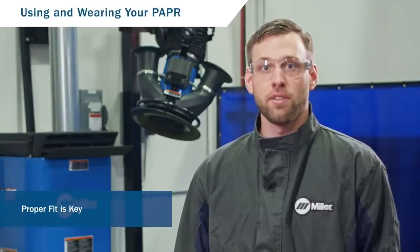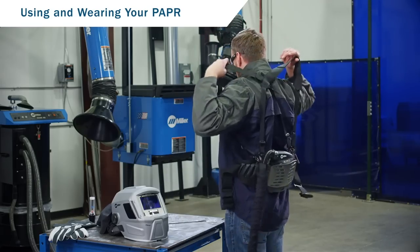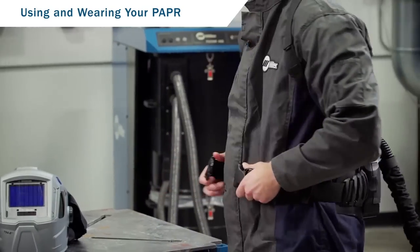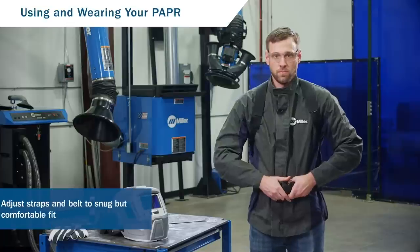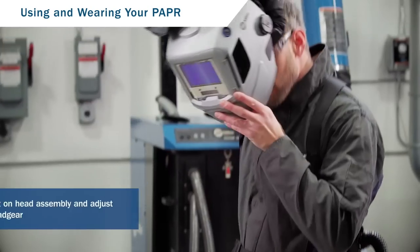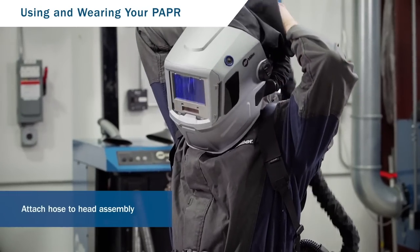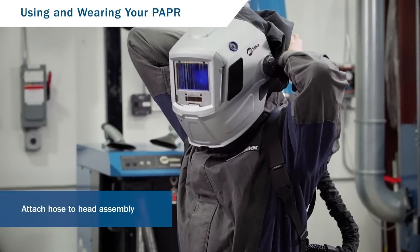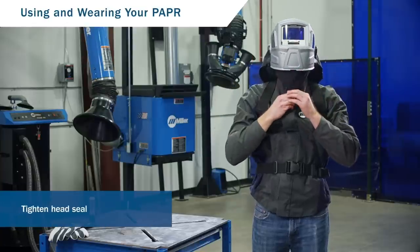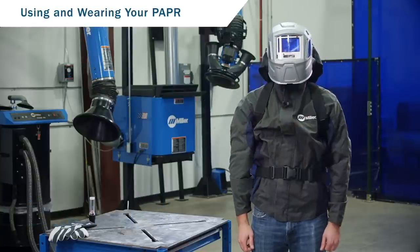Proper fit of your PAPR system will maximize comfort for all-day wear. Slide the shoulder straps over your shoulders and fasten the belt around your waist. Adjust the straps and belt to a snug but comfortable fit. Put on the head assembly and adjust the headgear to fit snugly. Push the breathing tube connector onto the head assembly, then tighten the head seal drawstring to establish a tight seal around your neck. You're now ready to use your PAPR.